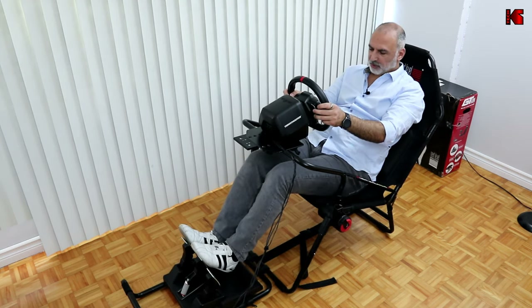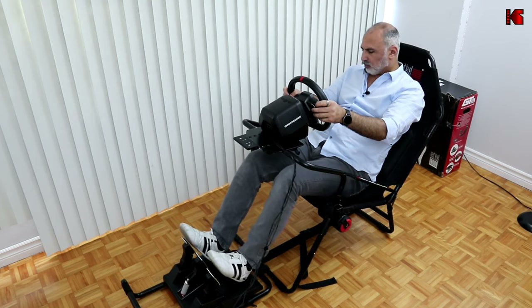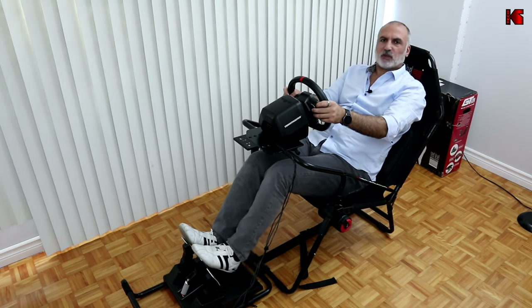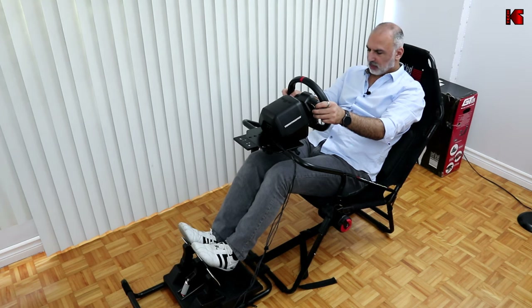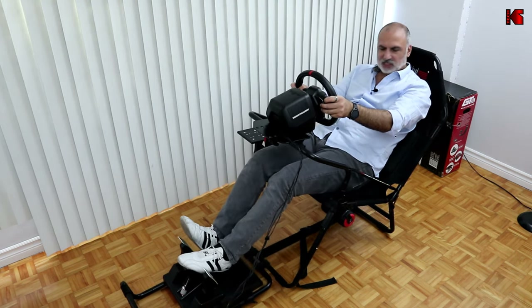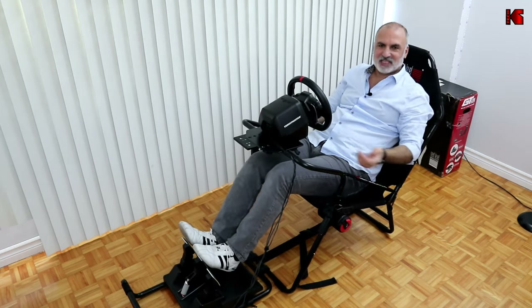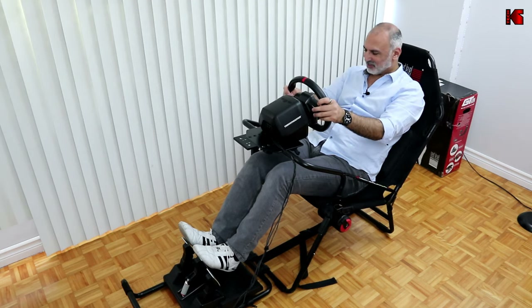Now for the pedals: when you accelerate it's fine, and using the clutch is fine too. But when you brake hard, the seat lifts up noticeably. This is a very bad point in my opinion.